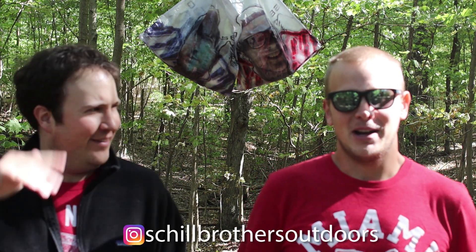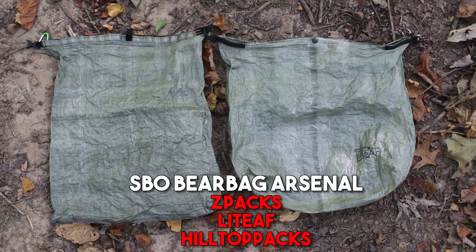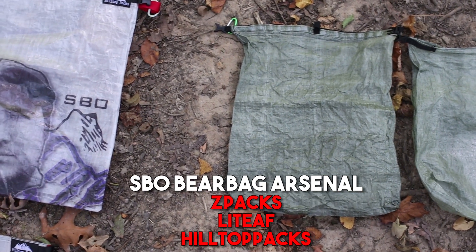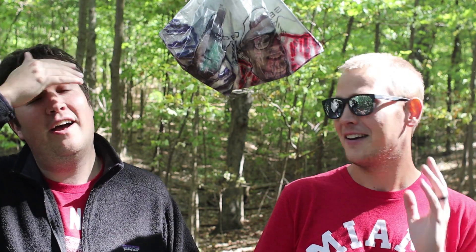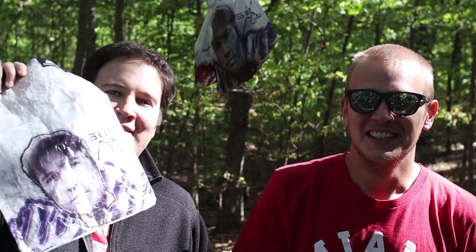Today's video is all about bear bags. We have a lot of them now. It seems like every manufacturer on the planet is coming out with cool Dyneema bear bags — they're so hot right now. A dedicated Dyneema bear bag is pretty cool. Of course you could use a grocery bag or a silnylon dry bag, but if you want to be super cool you've got to have a Dyneema — and even cooler, one with your face on it.